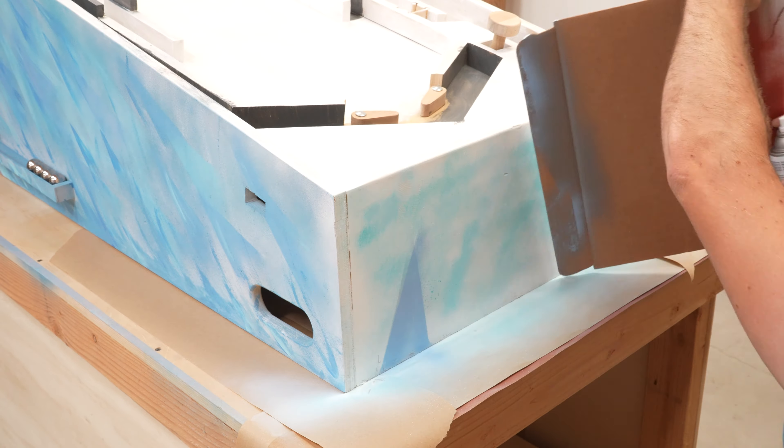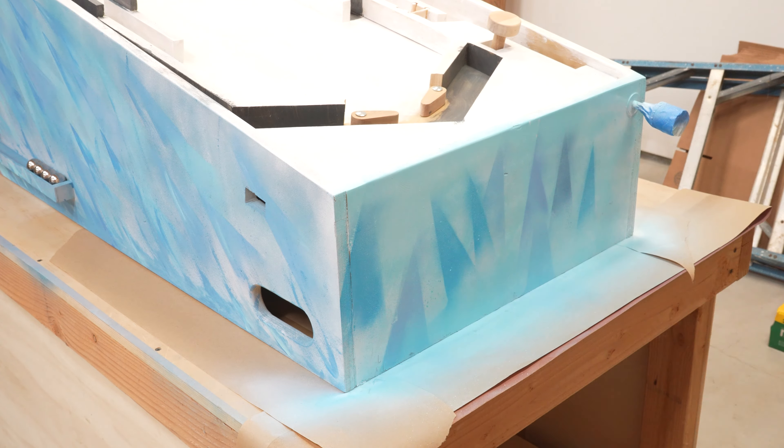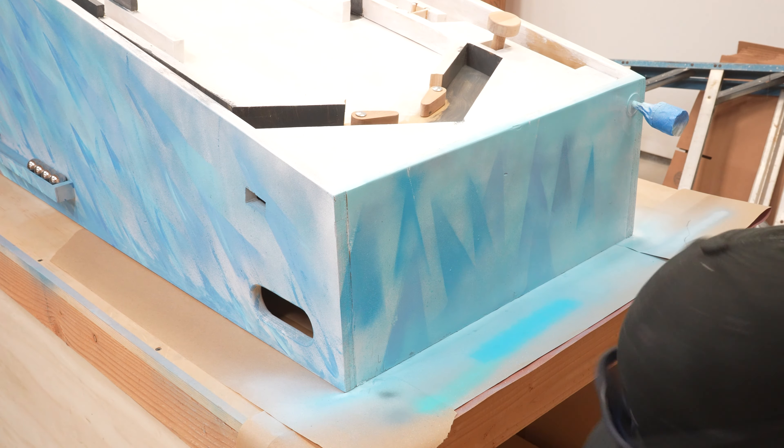Similar styles went on the player ends of the machine. I taped up the plunger knobs. I think I prefer not to paint anything that moves or that players will interact with. That could change later, but we'll stick with that for now.